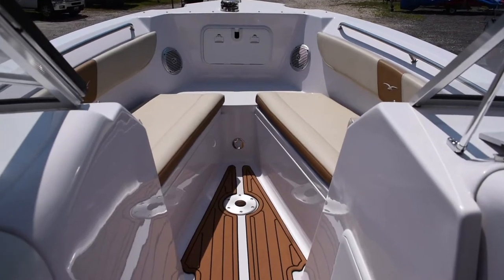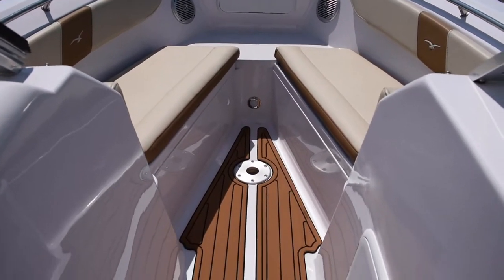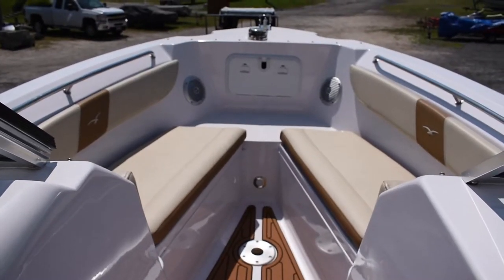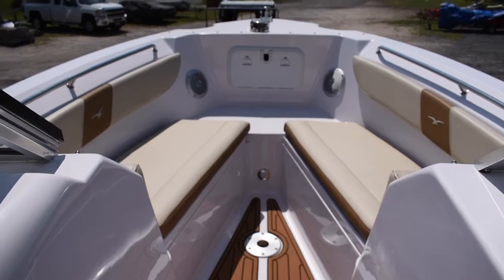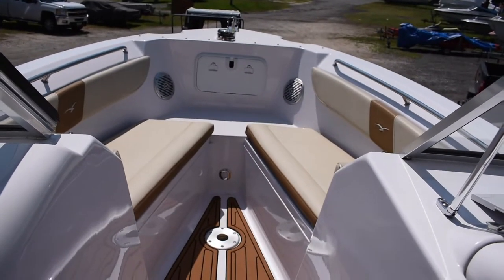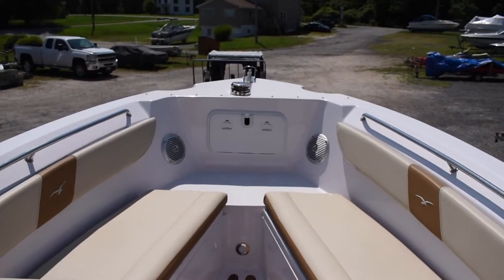This boat has the optional table that goes right there. You can put that up when you're at the island or when you're just cruising around and you have guests and want to put some food on there or something like that — it has that option, which is nice.